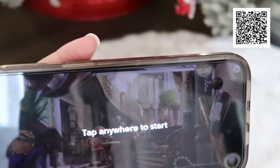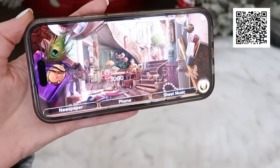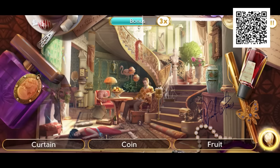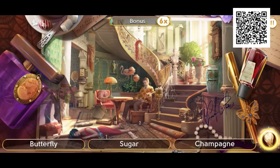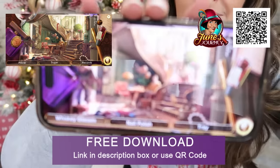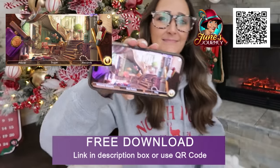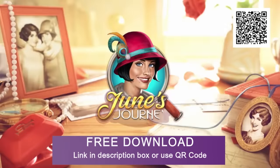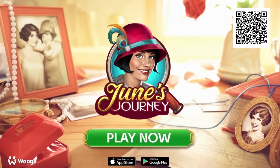I absolutely love playing June's Journey — I've been playing for a while now. It is super fun and easy to play. June's Journey is a hidden object mystery game set back in the glamorous 1920s. You're given different scenes to find hidden objects, and as you pass the different levels you unlock more information on an evolving murder mystery storyline. Download June's Journey for free by clicking the link in the description box or scan the QR code on screen. It's available on Android, iOS, and PC through Facebook Games.